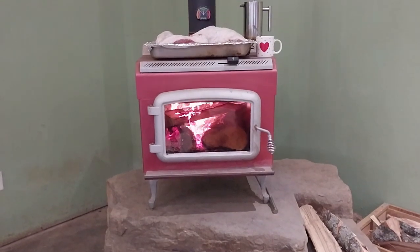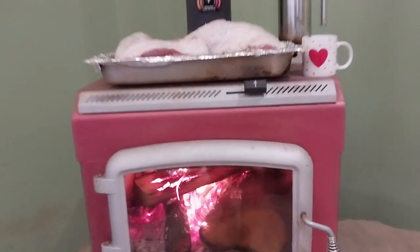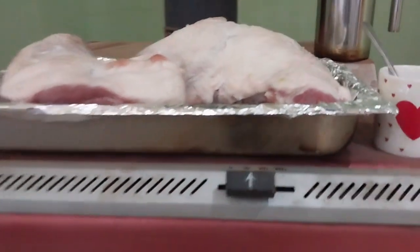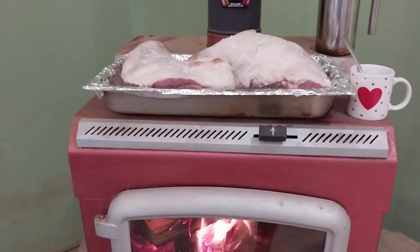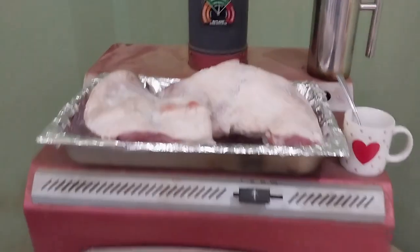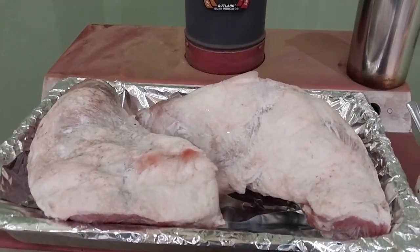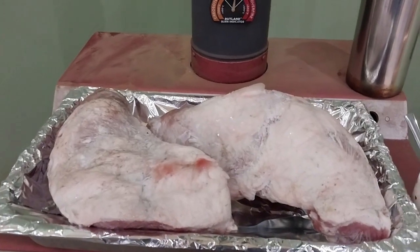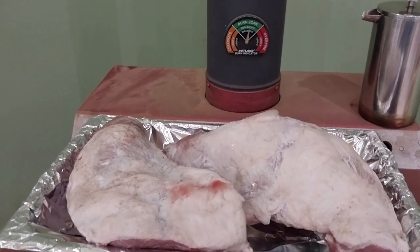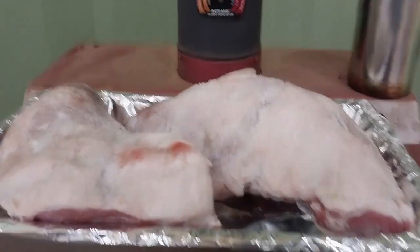So what we're doing — we're not in a great big rush. We are just using this strictly for thawing that out. I've got a pan there that wasn't very pretty, so we just put some foil in there. You can't have a real dirty, ugly-looking pan for a YouTube video. We just covered that up with some pretty foil.